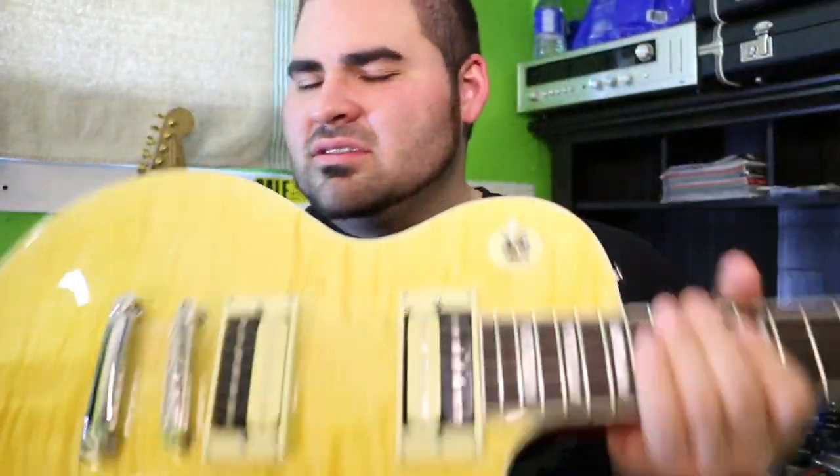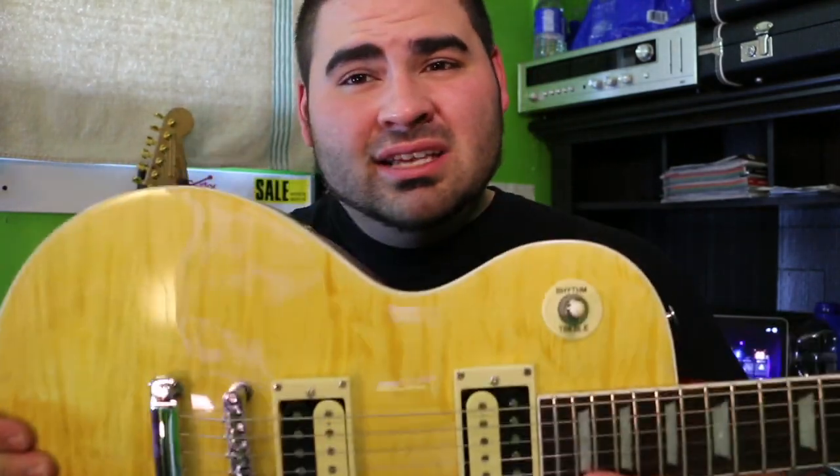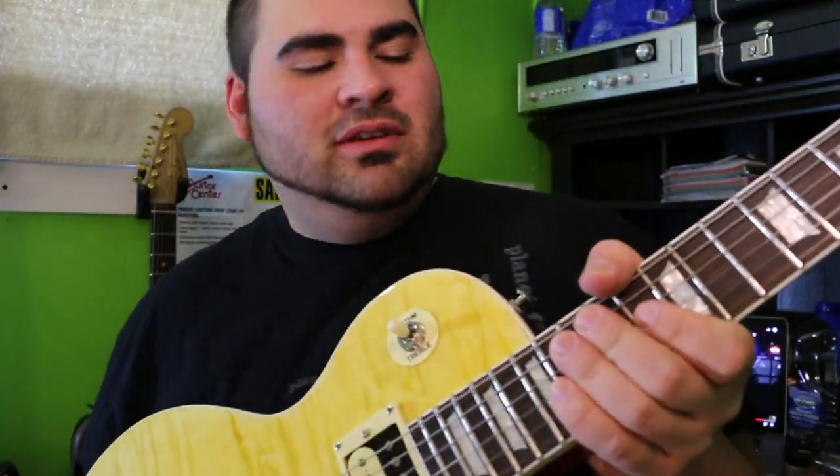But it's a good guitar overall. It feels good. It's heavy — probably eight, eight and a half, nine pounds. It feels beefy. The neck feels great; it has a great neck shape to it. It's thick — it feels like a 50s profile, that thicker neck.